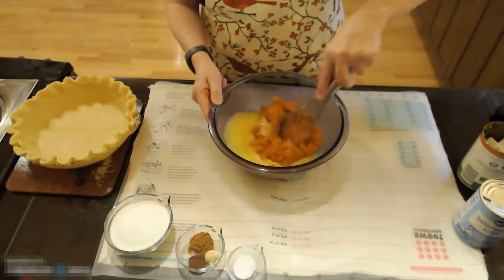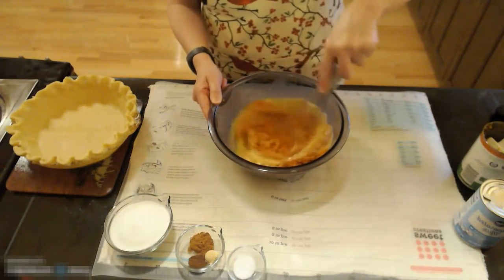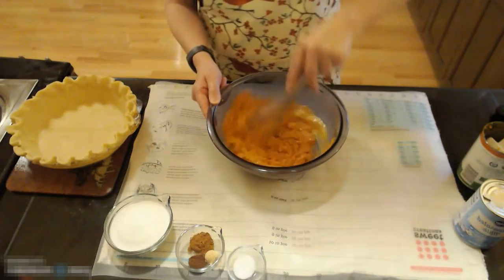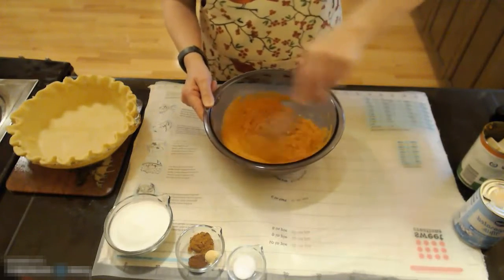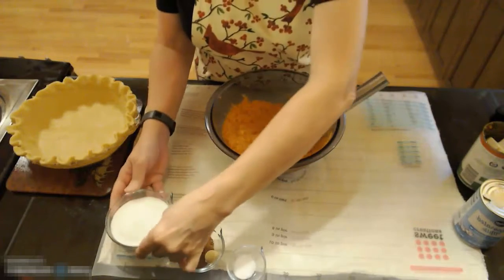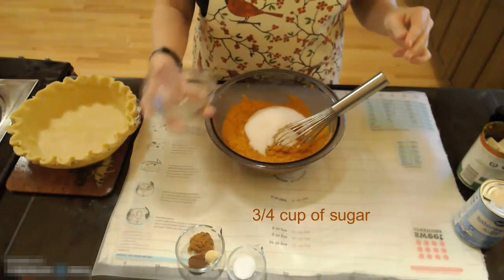You're going to whisk the pumpkin into your eggs. Once you have your pumpkin whisked into your eggs, you're going to add three-fourths of a cup of sugar.